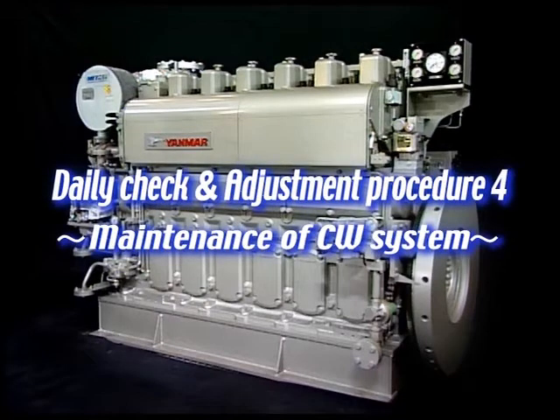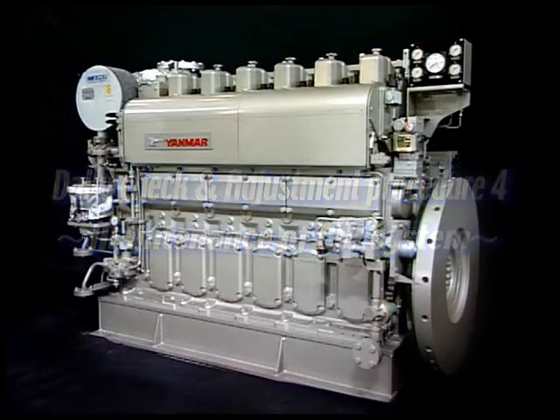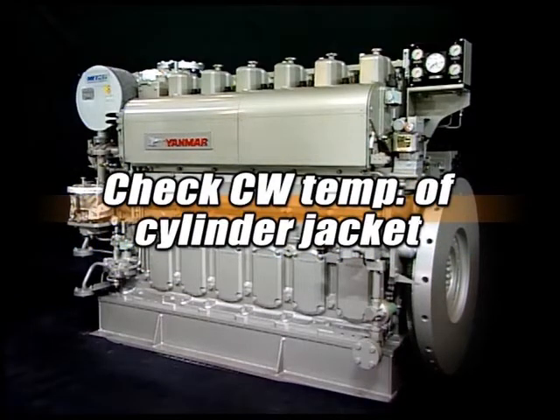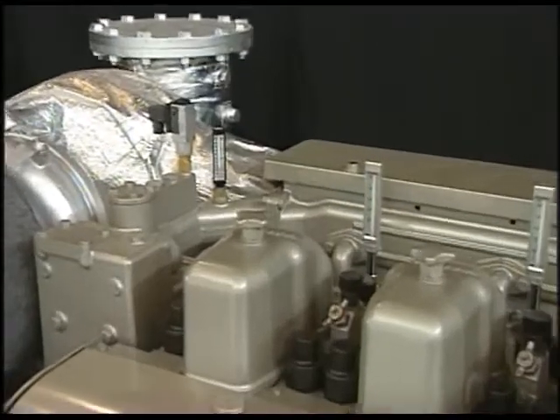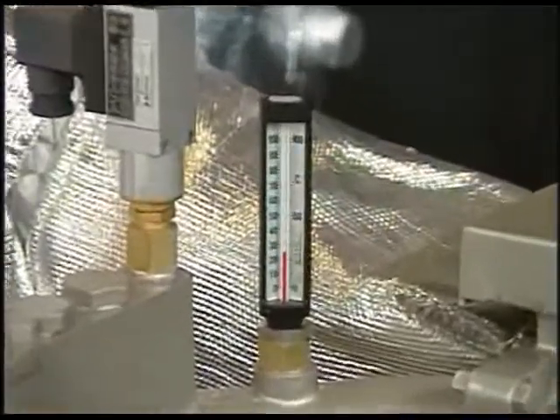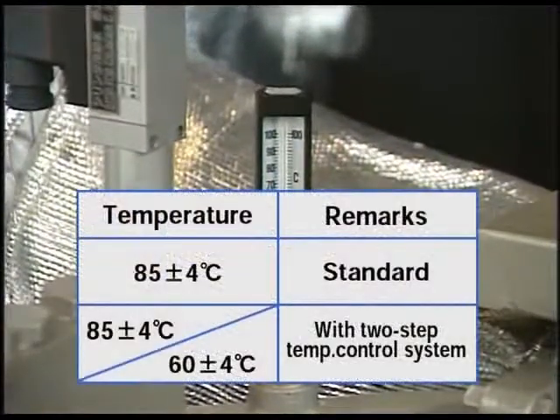It is important to keep the cooling water temperature of the cylinder jacket within a proper range of temperature in order to maintain engine performance. In daily maintenance, check that the cooling water temperature of the cylinder jacket is within the specified range that you are watching in the video.